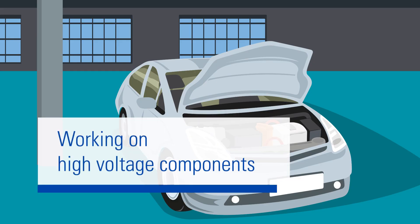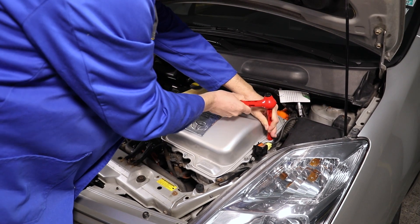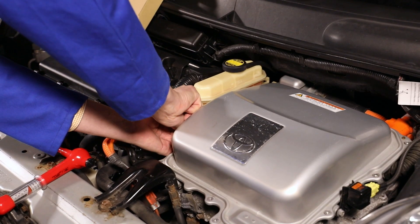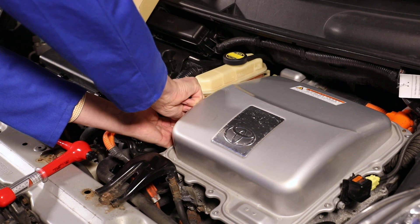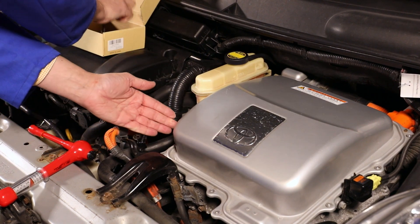Work can now be performed on high-voltage components within the engine compartment. This is a demonstration of how to remove the cover of the inverter. This must be done, for example, in order to measure the insulation resistance. Once again, make sure any screws are stored in a safe place.